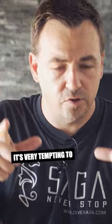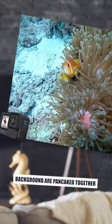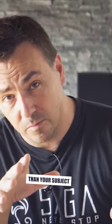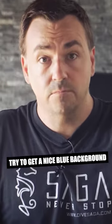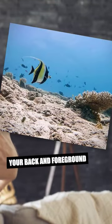It's very tempting to just shoot whatever is below you, but that makes your subject and your background kind of pancaked on top of each other. Try and get a little bit lower than your subject — of course without damaging anything — and try to get some nice blue background from the water, which is not going to nicely separate your foreground and your background.